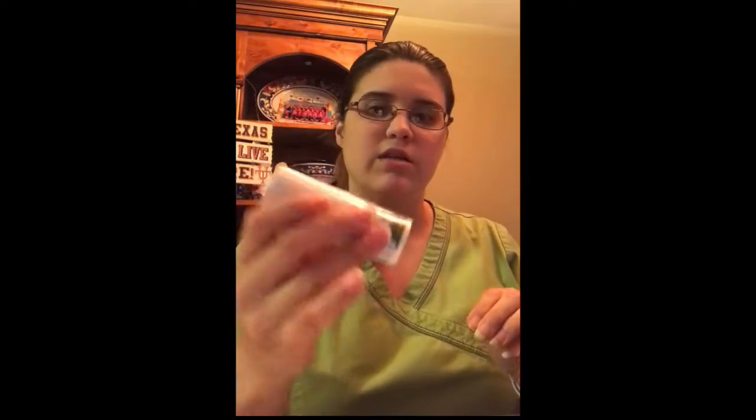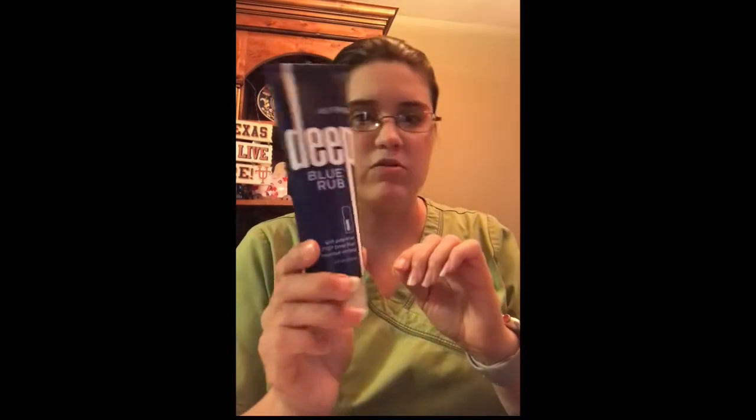Along with the Breathe oil, I also got a Breathe Stick. This one is more of a balm, like a cream — you can rub it on your chest and it has the same effect as the oil. And this one is for my husband; we usually keep this one in supply. The Deep Blue Rub is good for muscle aches after a long day.